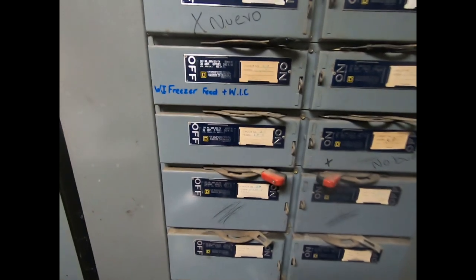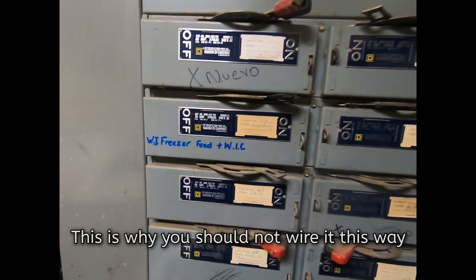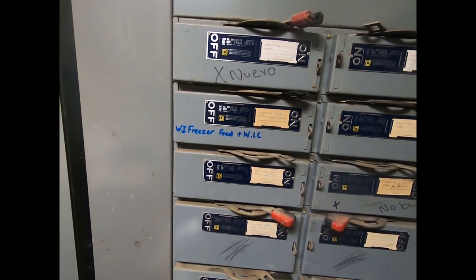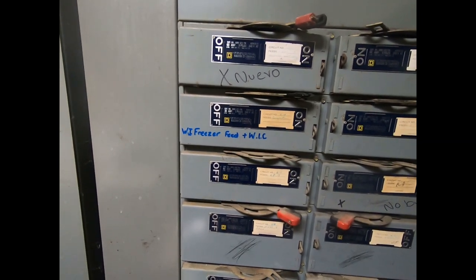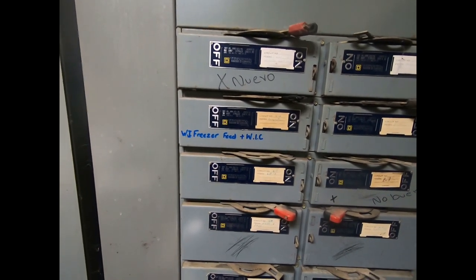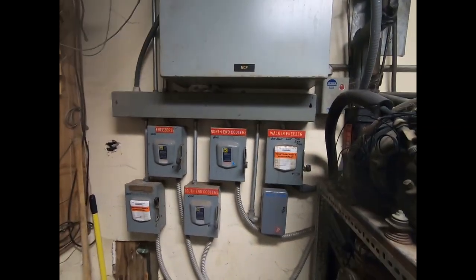One other thing we found out - this is the walk-in cooler's power also. So when the freezer shorted out, it ended up taking out the cooler, which they were complaining the cooler wasn't working. The cooler still needed a little more refrigerant - we made a leak repair yesterday and just needed to add a little more. It got colder today than it was yesterday, so we've got that back on, and we've got the power for our freezer off. We're going to replace the compressor tomorrow.